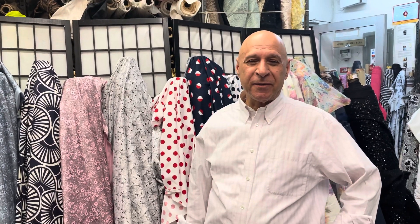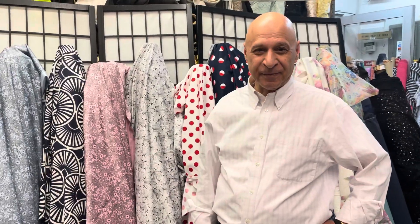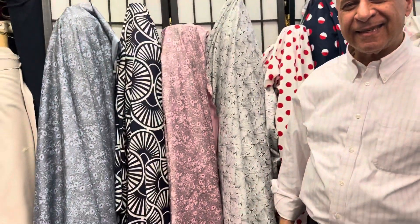Hey everyone, hopefully everybody is good and hopefully we see you all in New York City very soon. Hi everyone, so Kashi has some new fabrics for us today.